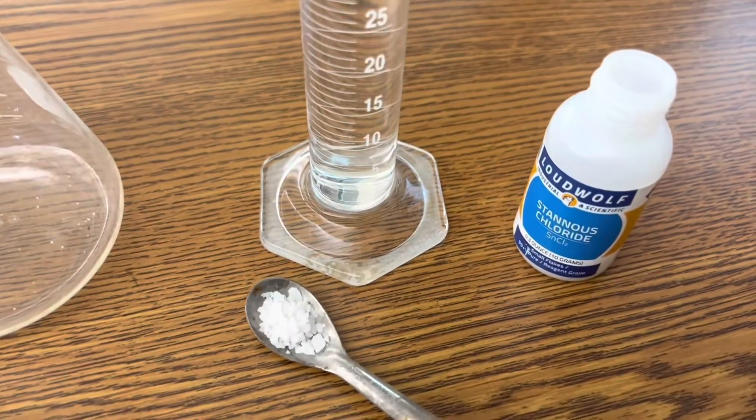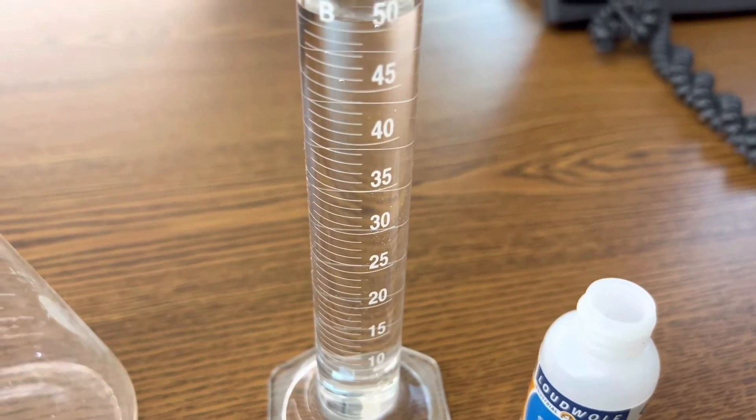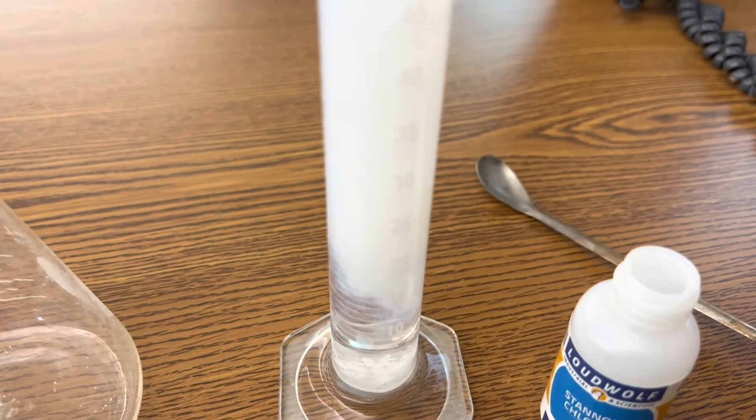The first step is to create an aqueous solution of stannous chloride by adding 8 grams of stannous chloride to 50 milliliters of distilled water. It'll get really cloudy like that, and you're just going to stir it in before putting it through your filter.